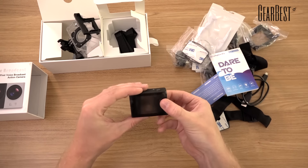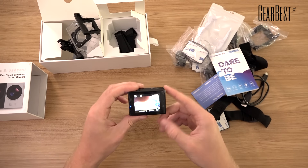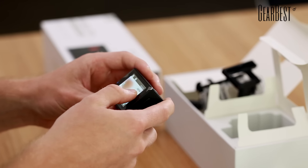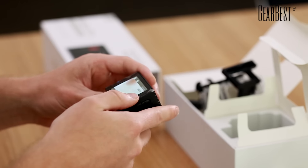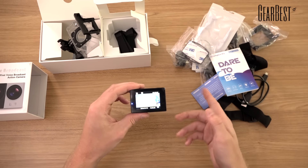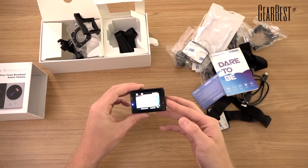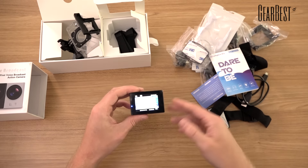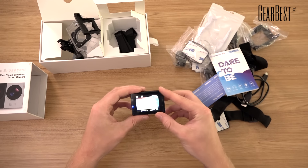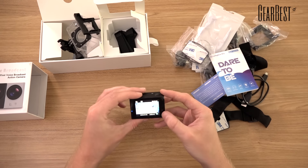Let's start the camera. While doing this I'll talk about the resolution it offers. As you can see, it has Ultra HD at 24 frames per second. It also does 2.5K at 30 frames and Full HD at 60 frames, and then more frames with lower resolutions — perfect for slow motion or whatever you want to do.